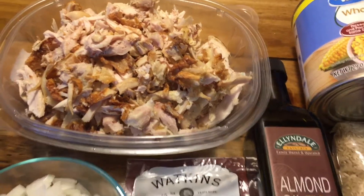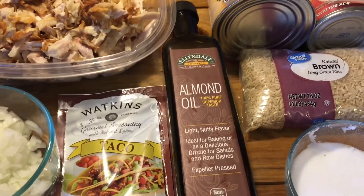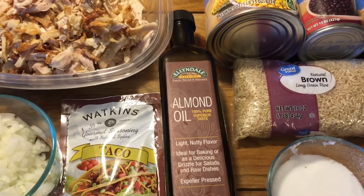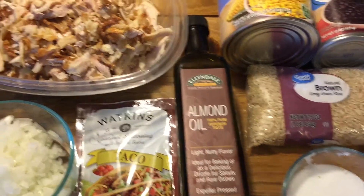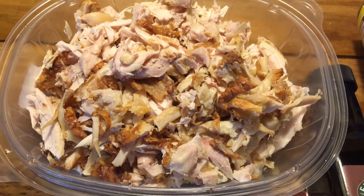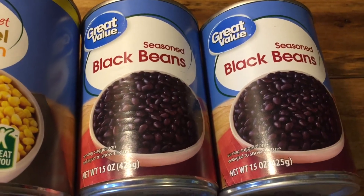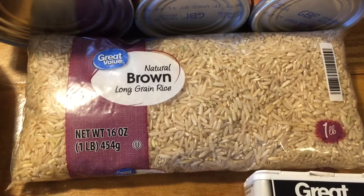Today I'm cooking shredded chicken tacos. I bought a rotisserie chicken and decided to give it a little twist. Here I have one rotisserie chicken that I shredded, and I'll be using one can of corn and two cans of black beans. I'm going to pair this with brown rice.